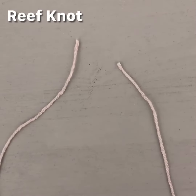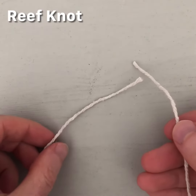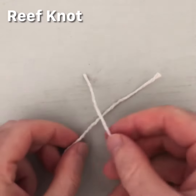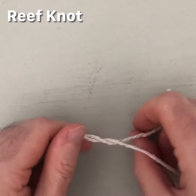A reef knot is one of the most secure knots you can get. Take your two ends of your string and go right over left and under. So right over left and under — go under that string.